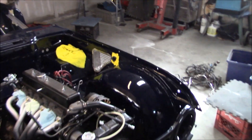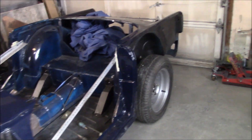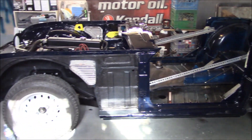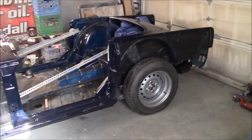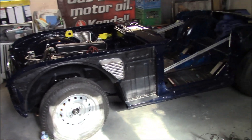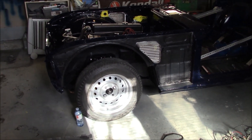Thanks to all of you that joined in on the YouTube premiere video viewing this morning of us — Lynn and I — getting the body tub and chassis mated up yesterday. It was a lot of fun, a big milestone as far as the project is concerned. I'm actually rejuvenated and excited to work on this next part of the project. I always enjoy the assembly phase and that's where we're at now.